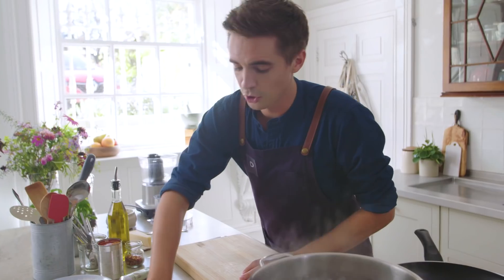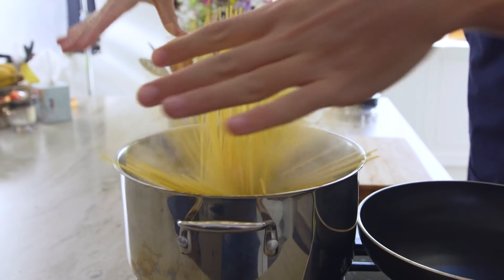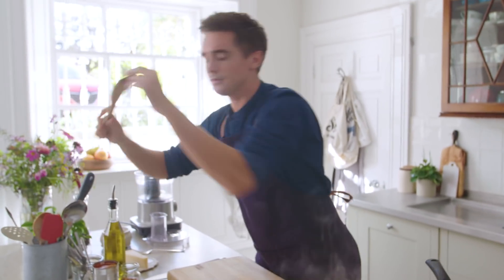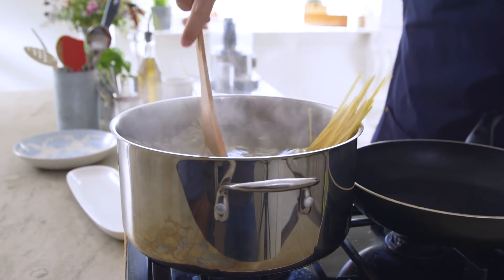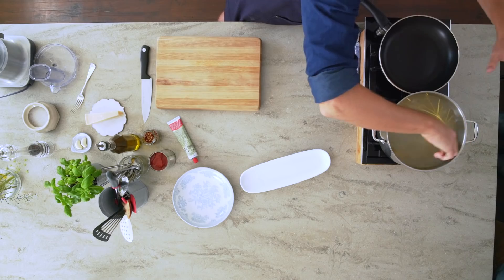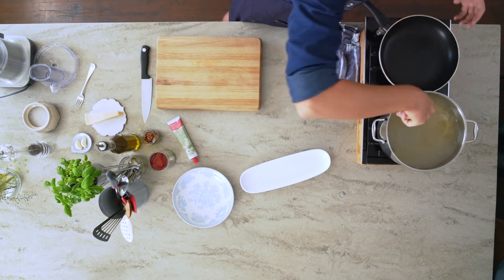It starts off by cooking up our spaghetti. Get some spaghetti in there and mix it through so that it gets nicely coated in the water. This is some heavily salted water, and while it is cooking off, we are going to crack on with the sauce.